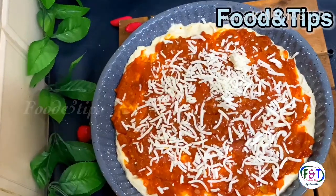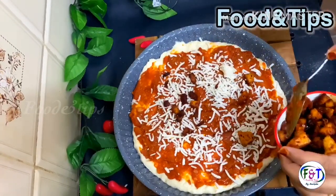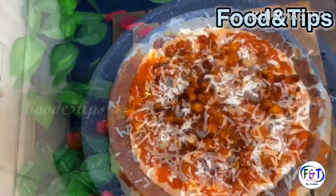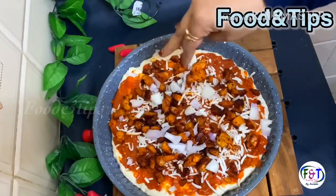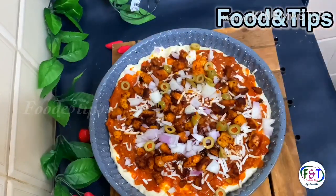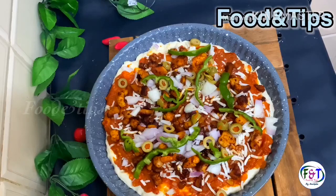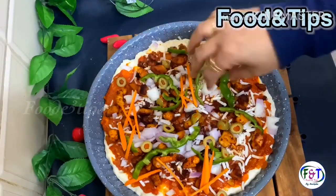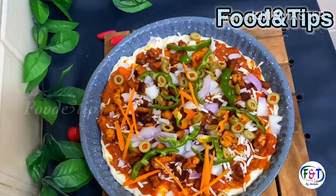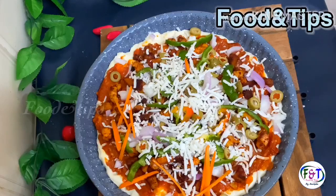Add chicken to this side. I will add the vegetables in my own way, including olive oil and all the vegetables. I will add carrots and vegetables, then add some cheese on top.